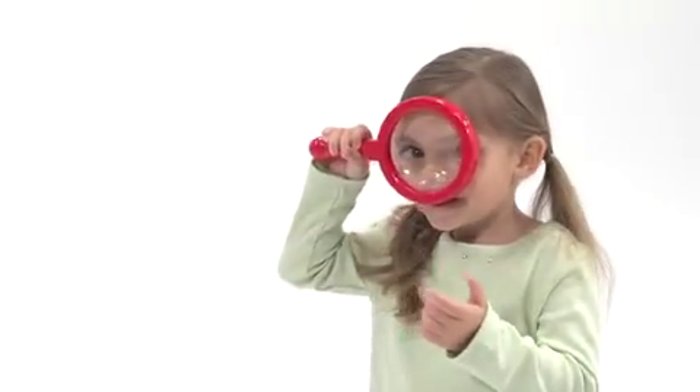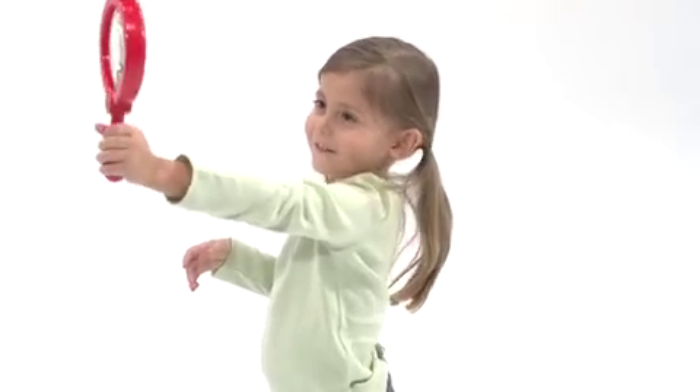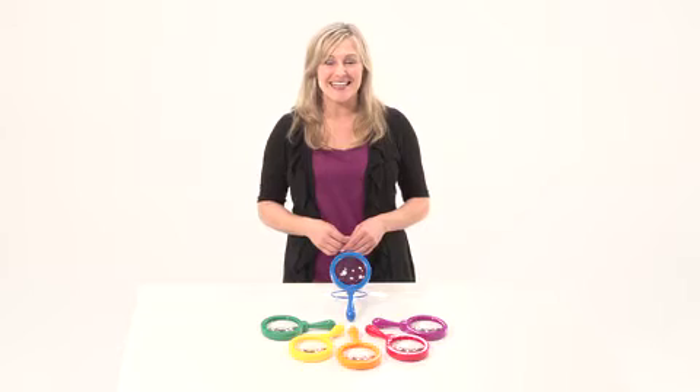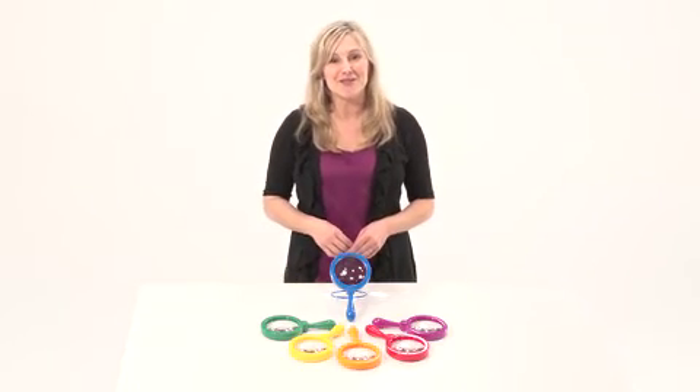The safe plastic lens measures 4.5 inches in diameter and offers 4.5 times magnification power. Encourage exploration, curiosity, and the use of science tools with the jumbo magnifiers from Learning Resources.